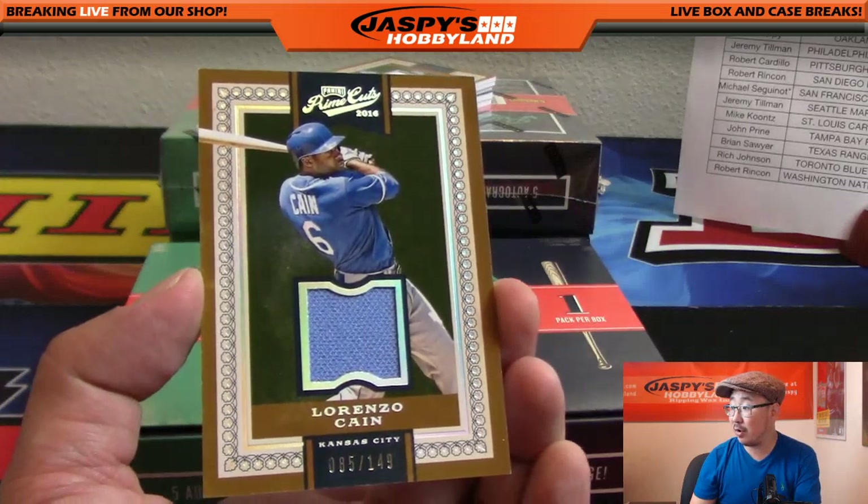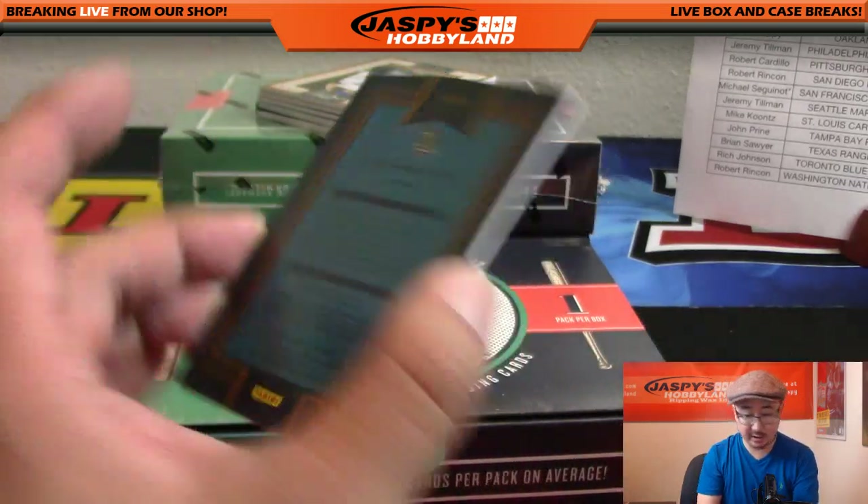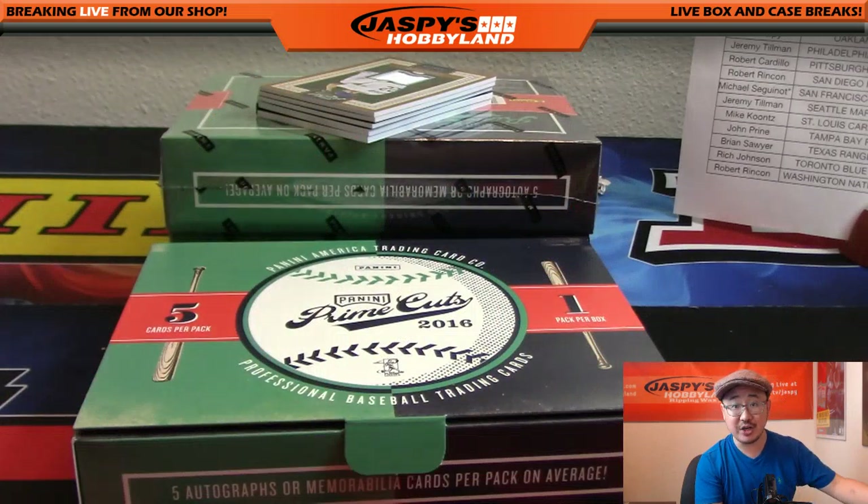Lorenzo Cain for the Royals, 85 out of 149 - nice relic there for KC, going to Josh X Line.